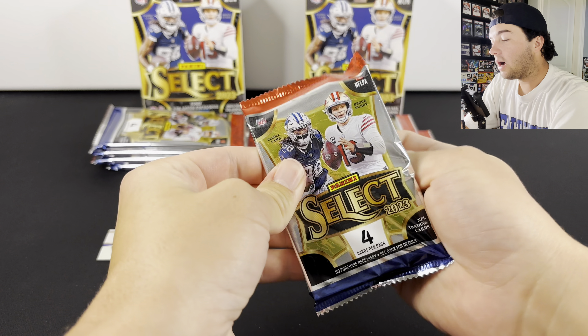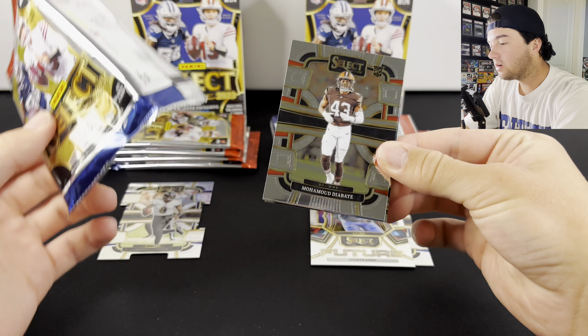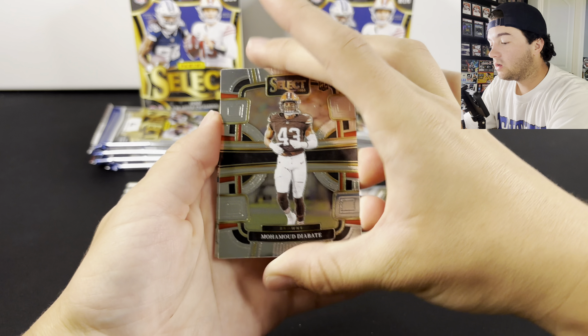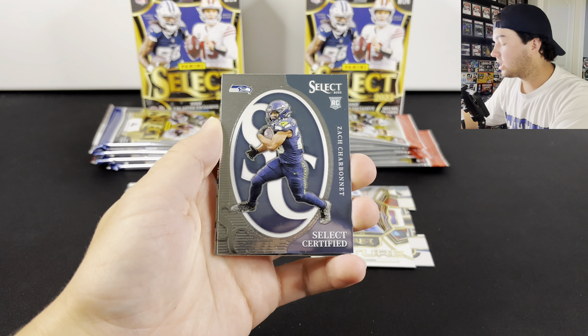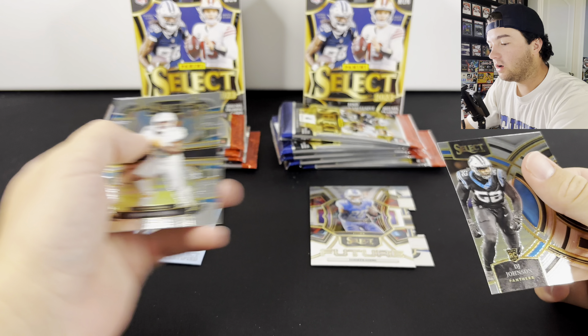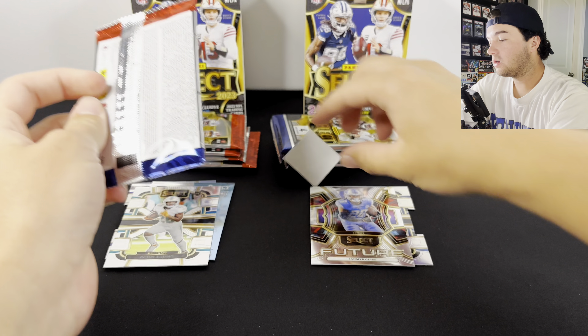Honestly, I'm liking this a lot better than Prism. I just feel like it's cleaner, it just seems nicer — especially the hobby boxes. The cards don't seem all messed up or anything. There's Zach Charbonnet. We got DJ Johnson and Devon HM.